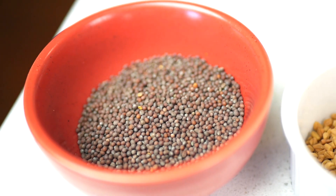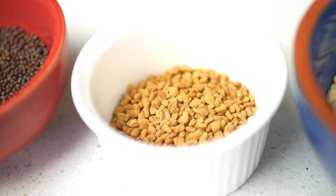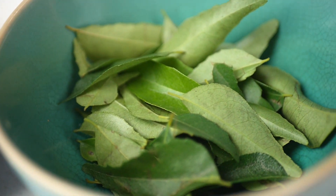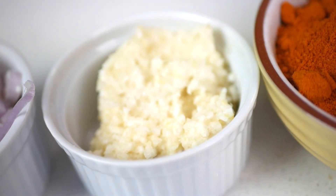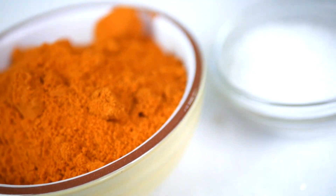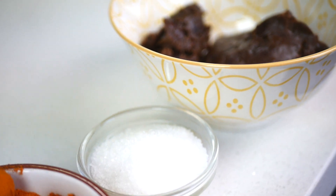So we start with the ingredients. We've got mustard seeds, fenugreek seeds, iridale, fresh curry leaves, golden shallots, garlic, my fish curry powder that I've made, tamarind juice, salt, and coconut cream.